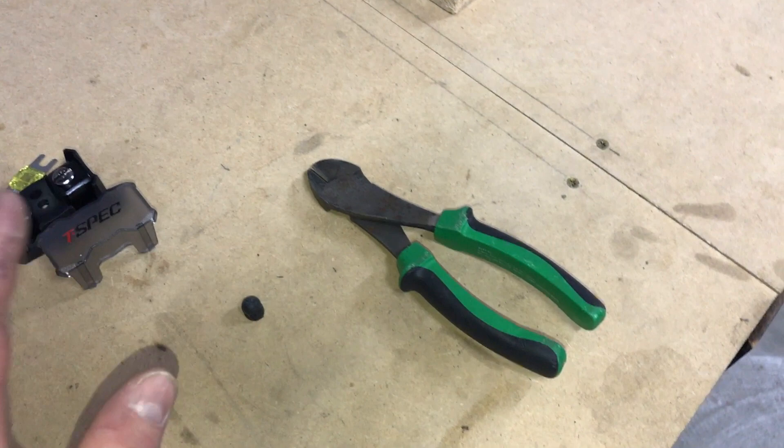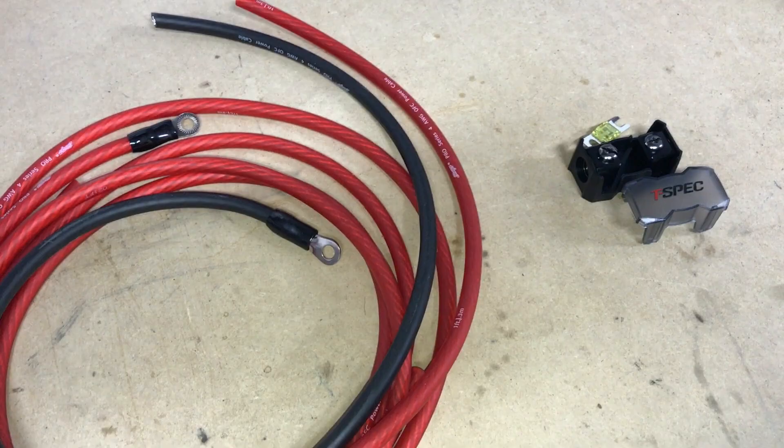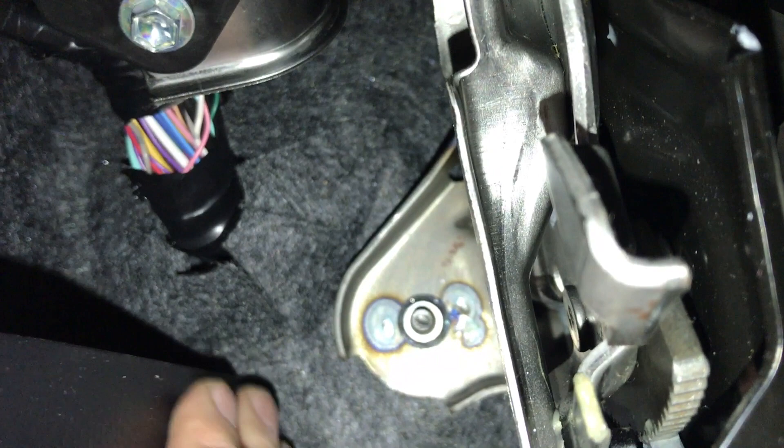I've cut that off, which allows me from inside the cab to push this wire up into the engine bay. There is our factory wiring. If you pull this little flap down, you're going to see the hole we just cut and the access right into the engine bay. We're going to go right through that hole and feed the wire up to the battery area.